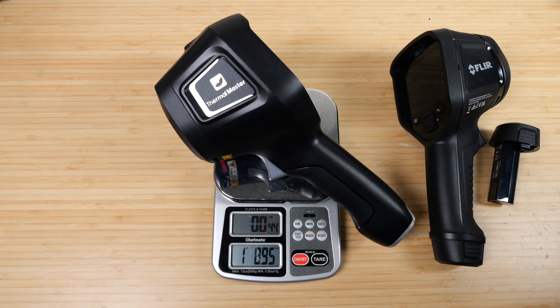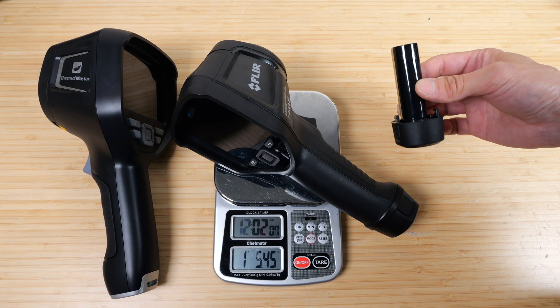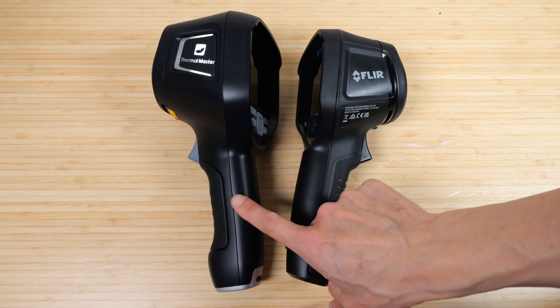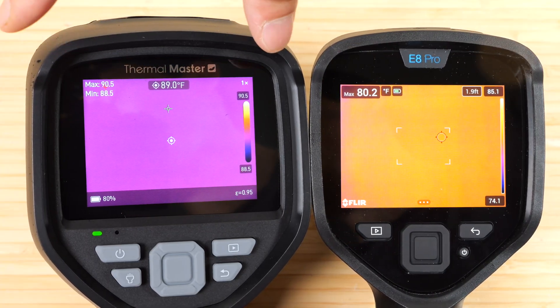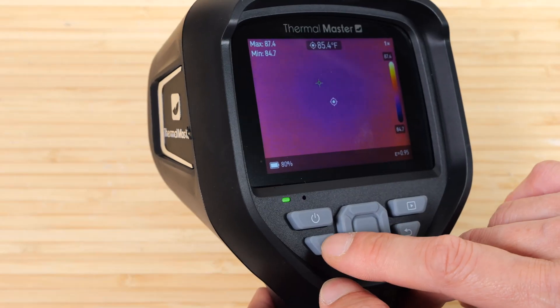The Thor 01 weighs one pound nine ounces. The Flare E8 Pro weighs one pound 5.5 ounces. However, if you add the battery capacity that's built into the Thor 01, it becomes about the same weight at one pound 8.5 ounces. Size-wise, the Thor 01 is a little bit bigger, though the screen size is the same in both. The Thermomaster is a little bit chunkier. If you look at the thermal camera ports, there's one extra piece — this is just a built-in flashlight. You can push it and we can see it turn on.